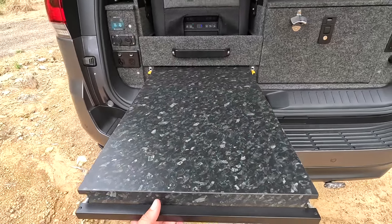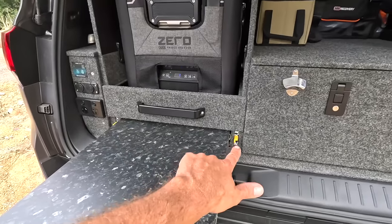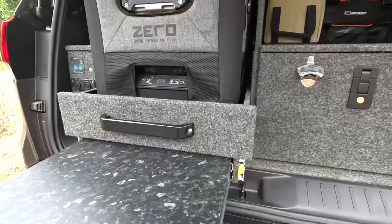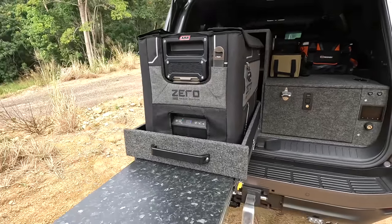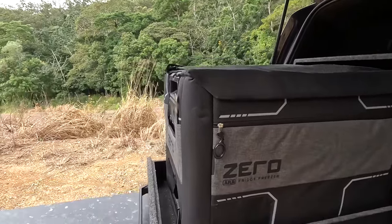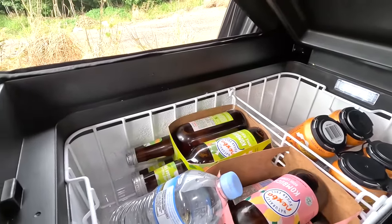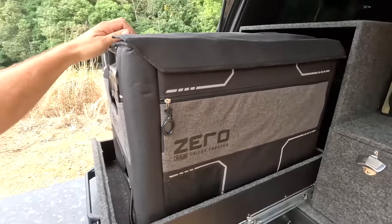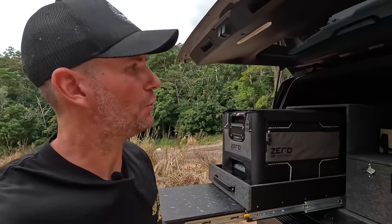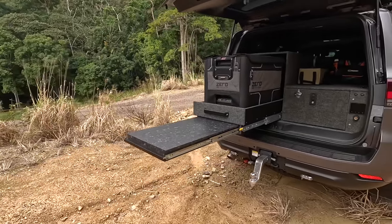Here's the kitchen table — slide it out and it locks into position. Grab the two yellow tabs and pull the fridge drawer out — she locks out as well. The ARB Zero fridge lives in there — plenty of room for beer and food. That's going to be handy when I load up on coral trout up north and turn it into a freezer. Also great for making lunches when we're out and about during the day.